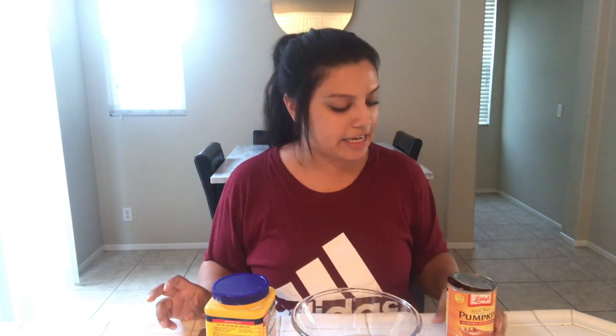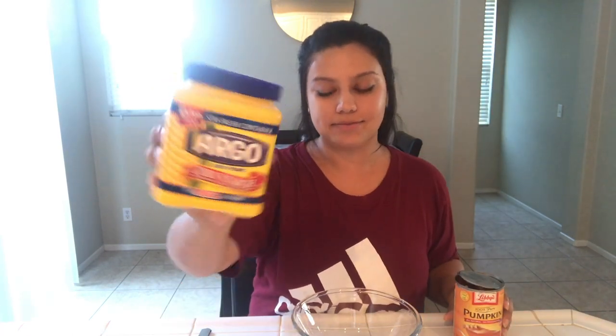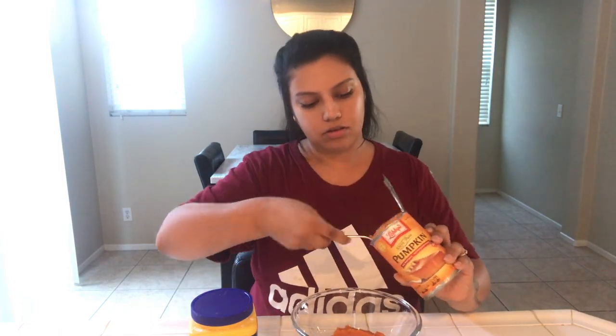So you see my two ingredients here are pumpkin and cornstarch. Now to my bowl I am going to add probably half of this can of pumpkin. Now I am going to add five tablespoons of the cornstarch. Now we may need to add more, but we will eyeball it and see what we need to do.